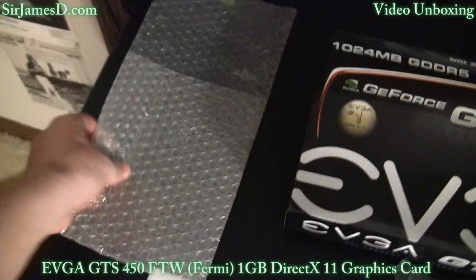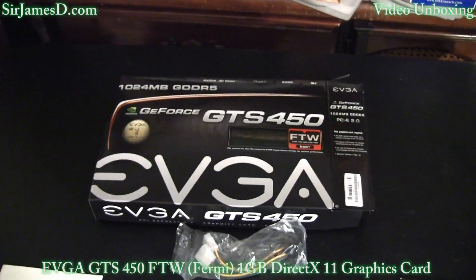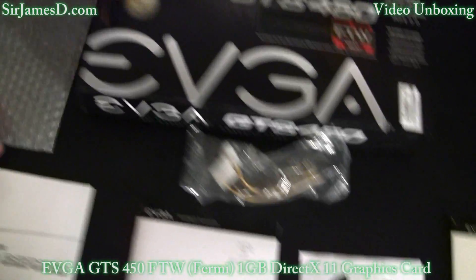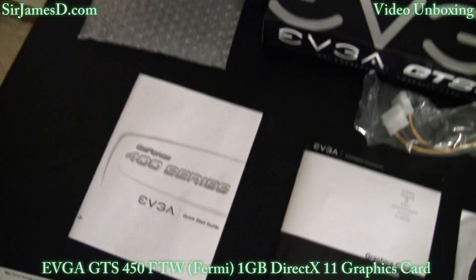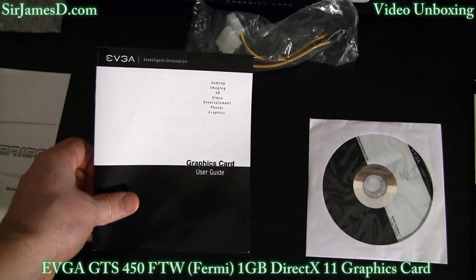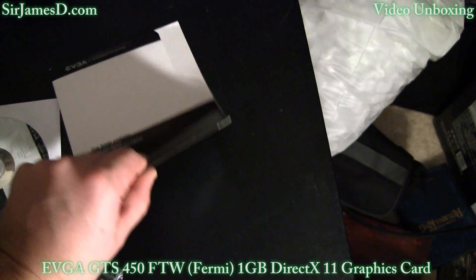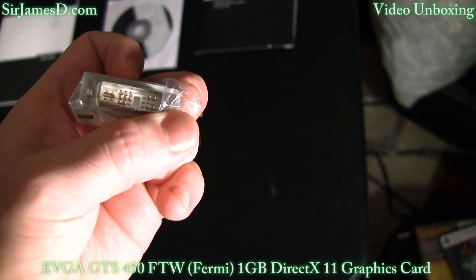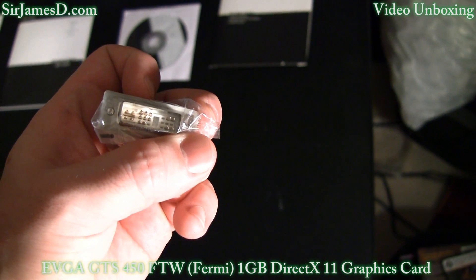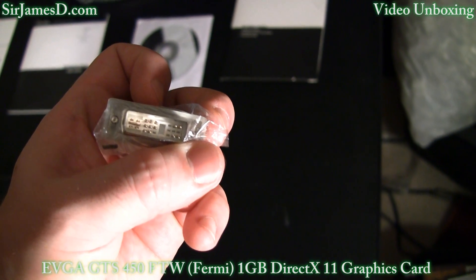I really prefer this kind of packaging. I've come across some graphics cards where they just send packing peanuts. So I greatly appreciate having proper packaging. There's the quick start guide, user guide, and driver disc. And then you've got the VGA to DVI adapter — it does not have all the pins, so just be aware of that.